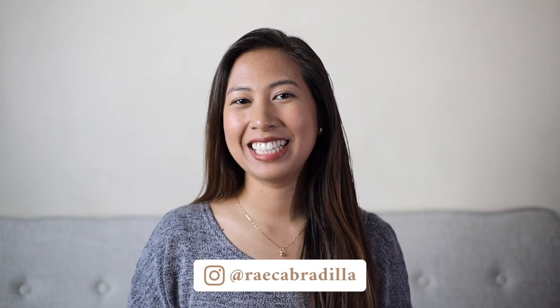Hi guys, I'm Rhea Cabardilla and I'm a wedding, portrait, and food photographer from the Philippines. I talk about photography tips and editing tutorials. So if you're into that, please subscribe to my channel and don't forget to click on that notification bell to receive new video updates.